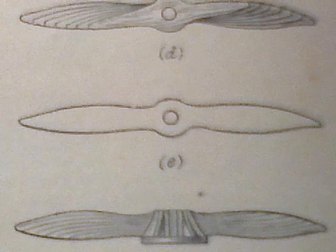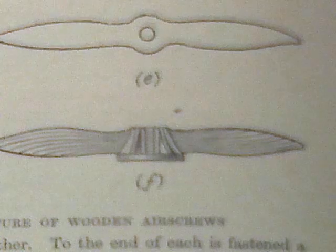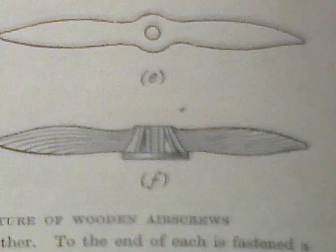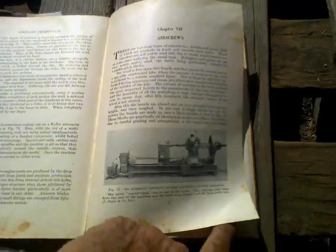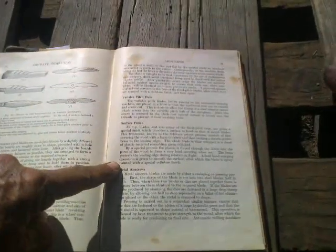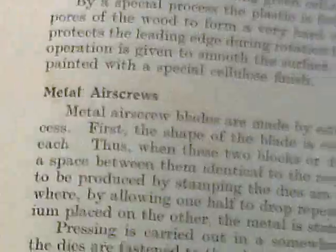The air screw after shaping; the ribs for the cowl are attached by glue and screws before the addition of a plywood cover for the spinner. In 1941, the textbook has the best part of three pages on wooden air screws, then it talks about metal air screws for one paragraph, followed by half a page of conclusion.